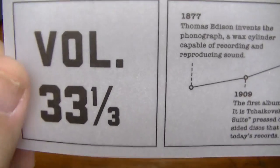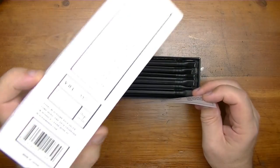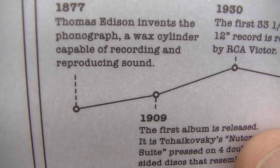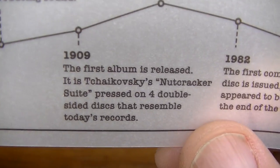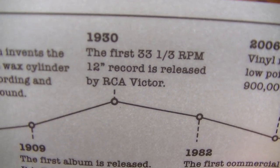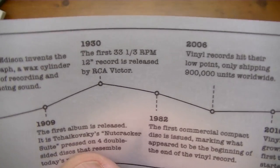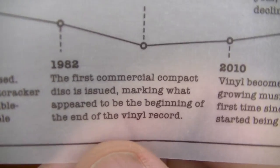This gives you the rundown of Volume 33 and a third. It says: in 1877 Thomas Edison invents the phonograph, a wax cylinder capable of recording and reproducing sound. Then in 1909 the first album is released — it is Tchaikovsky's Nutcracker Suite, pressed on four double-sided discs that resemble today's records. And then by 1930 the first 33 and one-third RPM 12-inch record is released by RCA Victor.